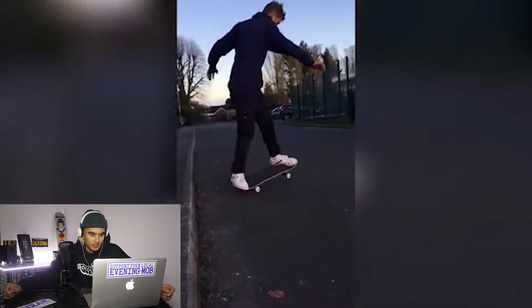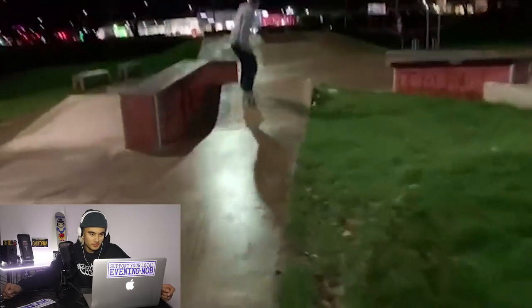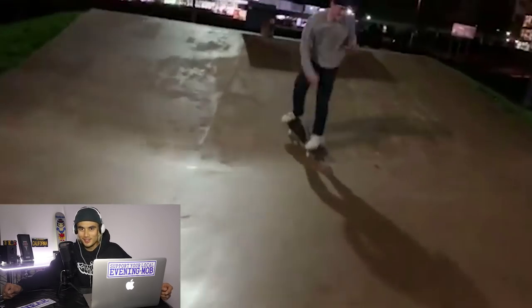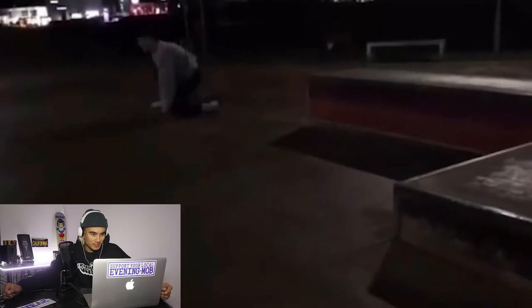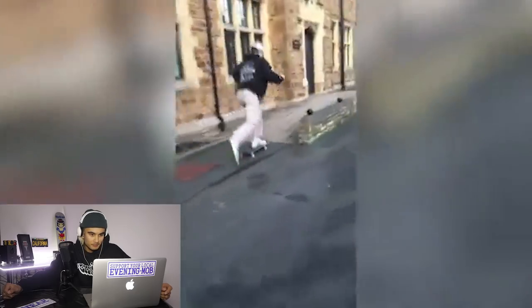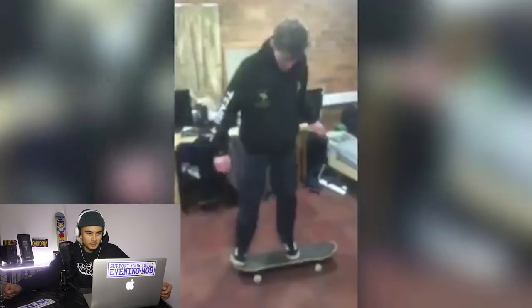We've got a curb — some curb skating up in the UK. That park doesn't look too bad though, but it seems to be raining. But when isn't it raining in the UK? Cool little boneless off the ledge there. These street spots look really interesting. I mean, there's definitely spots, but they just look rough as guts.